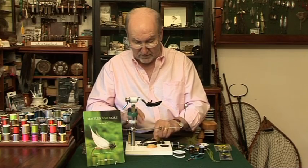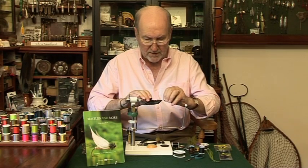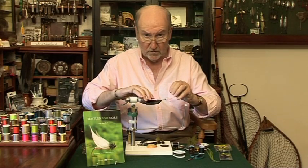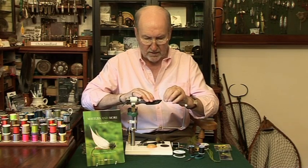I tied some up the other day, we've given them a try, they really work — my goodness me. I use them in the winter as well, when I'm fly fishing for coarse fish, and of course in the still waters for trout.